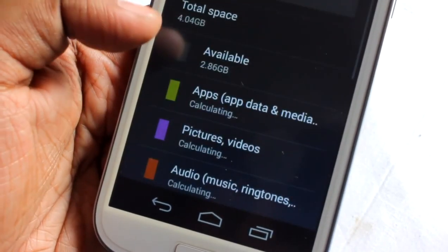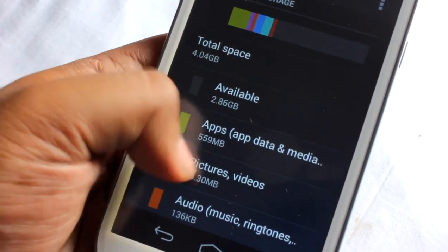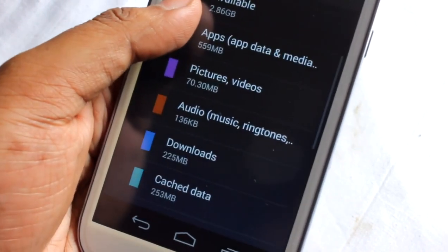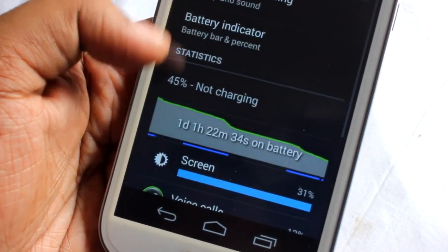Under storage, by default it shows 4.4 GB total, with 2.68 GB available.